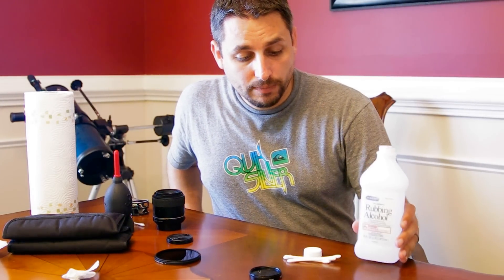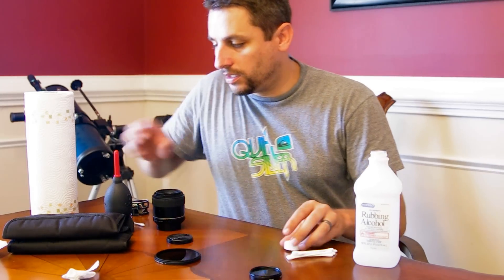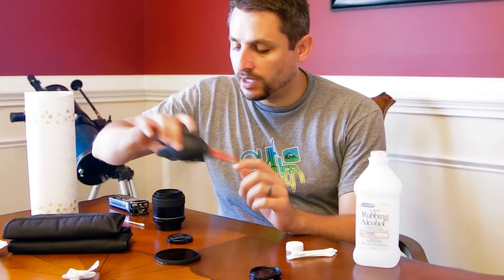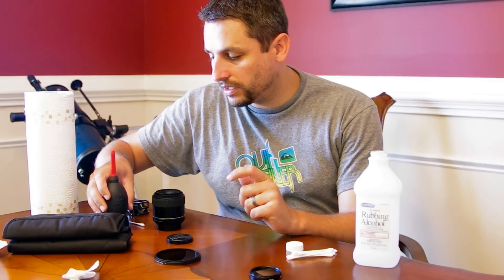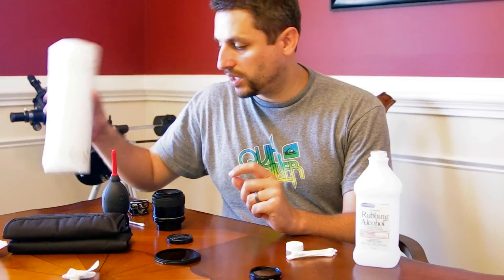You're going to need some rubbing alcohol and some Q-tips or cotton balls. And then I like to use a rocket blower — they're about $10 from Amazon, something like that. There are a couple of different sizes, and you can use some kitchen paper as well.